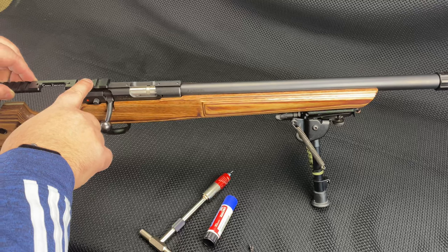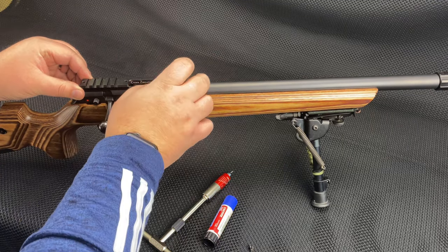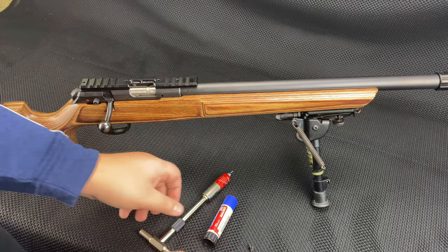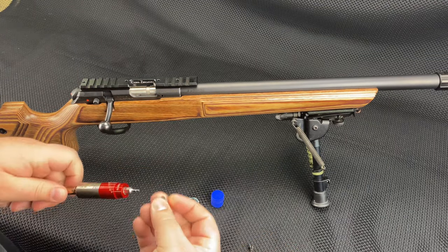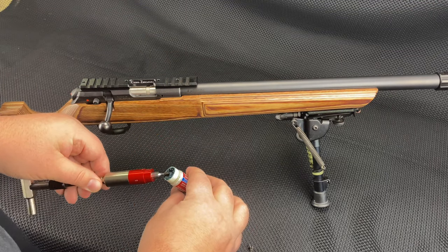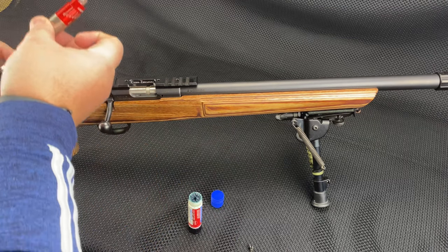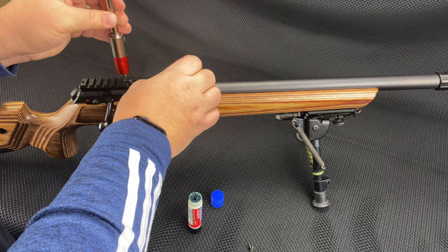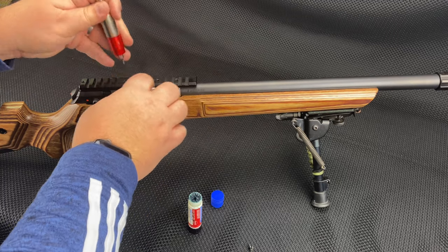It's super simple — slide the rail on and align the screw holes, which is really easy because the ejection port lines up almost perfectly. Then I'm just going to take some blue Loctite, put a little bit on the fastener — it's like a set screw — and throw it in. I'll get them all started just a little bit and then torque them all at once so they kind of find their homes.